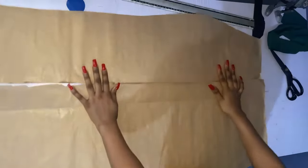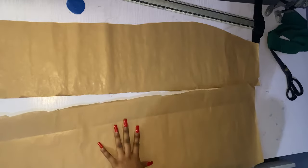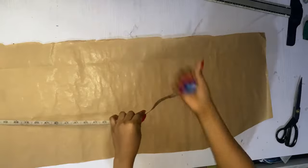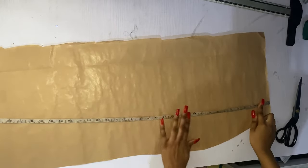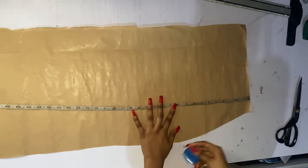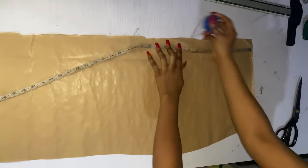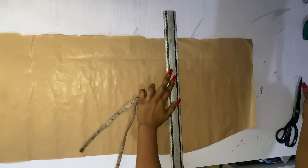I'm going to keep the smaller part to one side and do the alterations on the bigger part. We're going to measure our lower hip which is 10 inches. From this point the lower hip is 10 inches — that's where our gather is going to stop. This is the slit part, so I'm going to measure 10 inches and connect it together drawing a straight line.